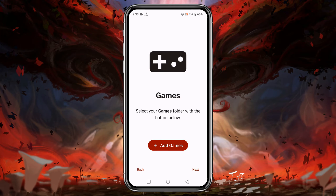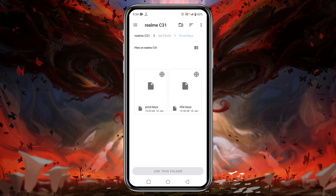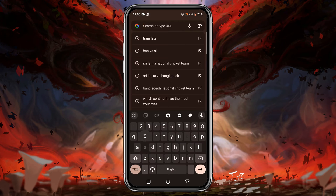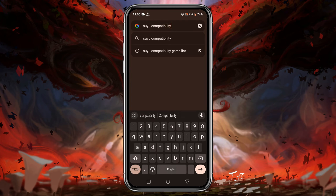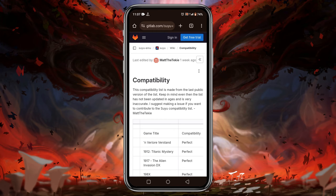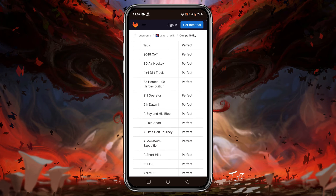Now tap on the Next button. After that, it's going to ask you to identify the games folder so it will automatically detect games and show them in the game library. Tap on 'Add Games', then go to the file manager and navigate to the games folder. You can see I have already downloaded some games. You must know which games are playable or not — Yuzu has released a compatibility game list on their GitLab page, and I have given the link in the description.